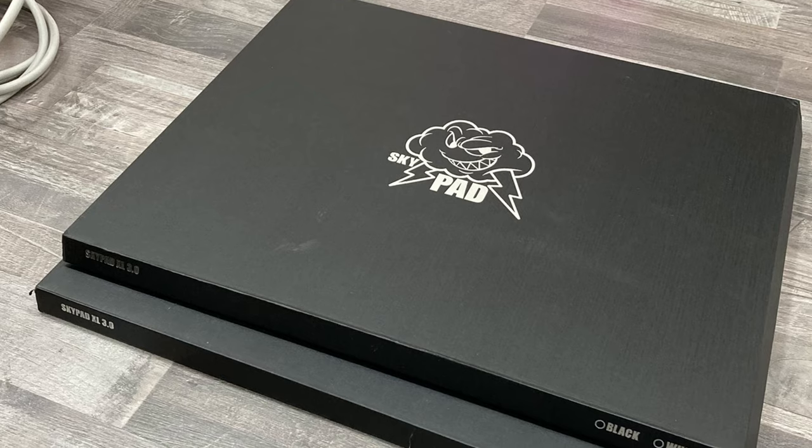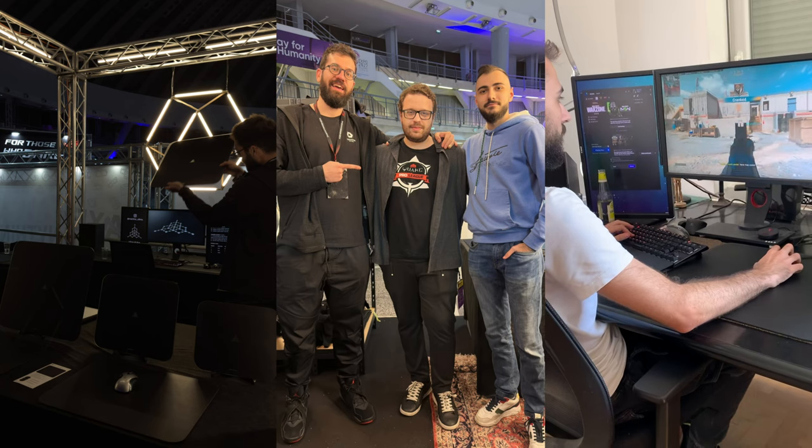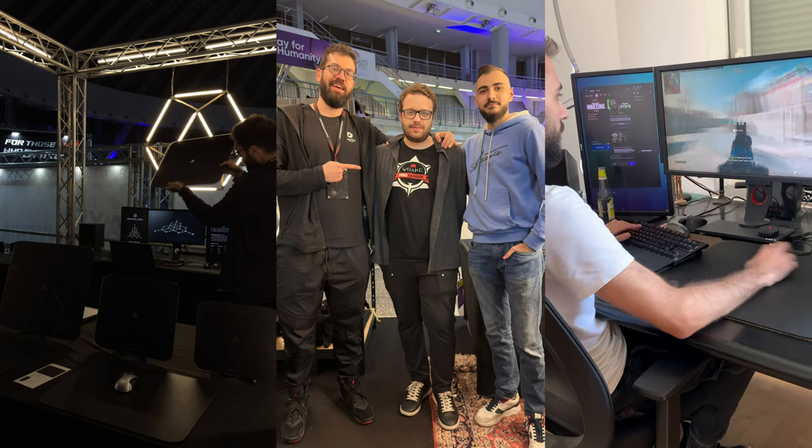These companies never gave me a single dollar to advertise them or say anything good about them. I'm just giving my honest recommendation from the standpoint of somebody who is super nitpicky. I even worked in the development of some of these mousepads.